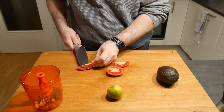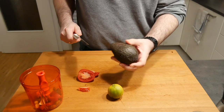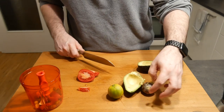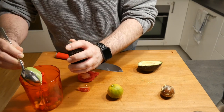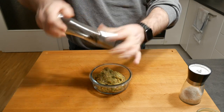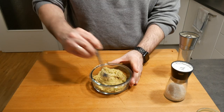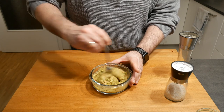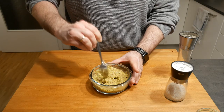Chop up the tomato and throw it in. With the avocado, half it, take out the seed, then use a spoon to put the meat of the avocado into your food processor. Give it a few spins and once you're happy with the consistency add a little bit of salt and pepper, give it a stir, and set it to the side. If you don't eat it immediately, cover it — the more oxygen that gets to your guacamole the browner it will get. Depending on how chunky you like it, do fewer or more spins.